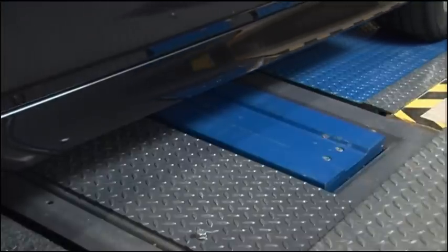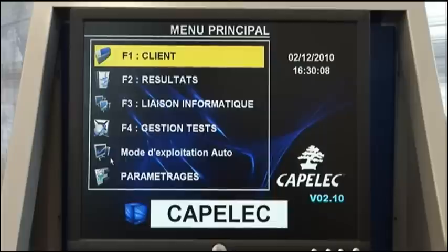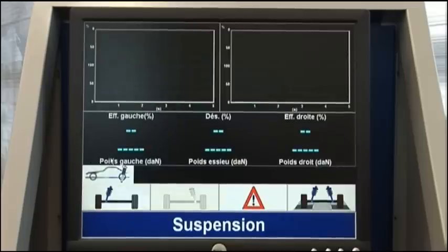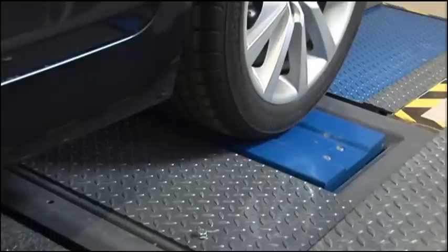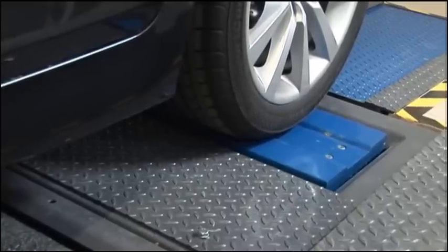Move the vehicle forwards over the side slip plate to begin the test. Position the rear axle on the suspension test bench. The test starts.